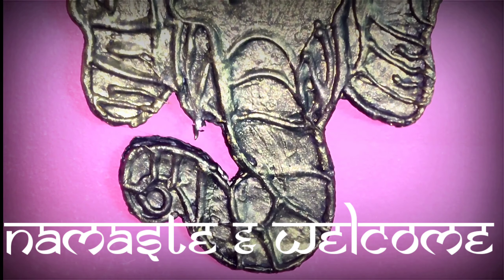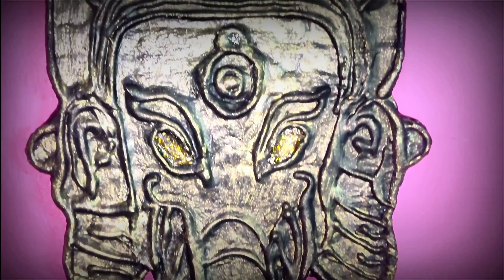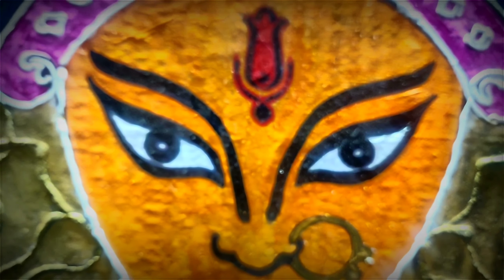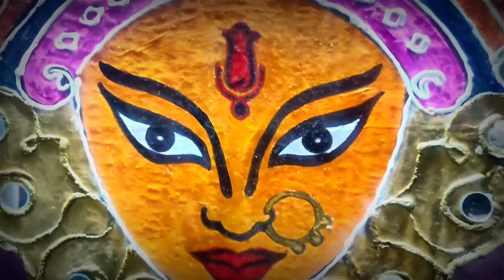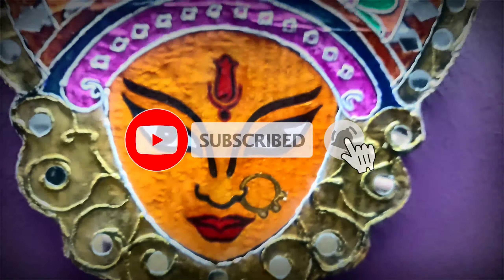Namaste and welcome. Hope you all are doing great. In today's video, we will see how, in this festival season, traditional wall decor items can easily be made from materials available at home. So let's move on.